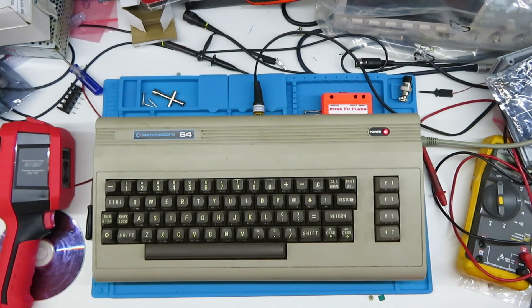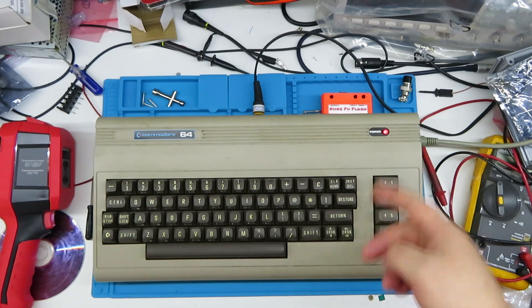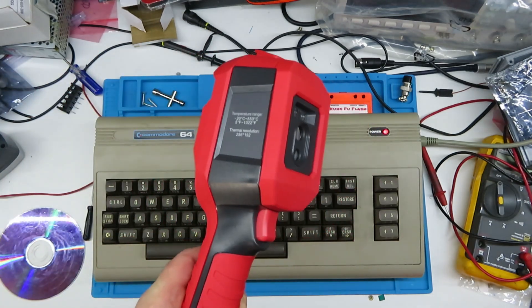Hello, welcome to the video. Today we're going to talk about heat sinks. I'll present the junker from episode one — this particular machine has been running with the Kung-Fu Flash cartridge playing Whizzball in the background for about an hour. Inside we've got a cage for the VIC-II, and we're going to run some tests with the cage, without the cage, and with a bonded heat sink, using a thermal camera to see what's going on.